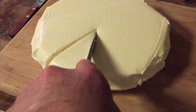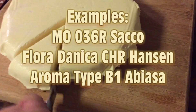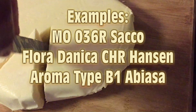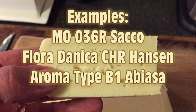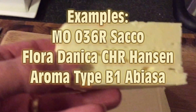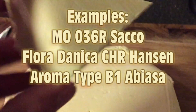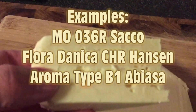Some examples of aromatic mesophilic culture products are MO36R by Sacco, Floridanica by CHR Hansen, Aromatype B1 by Abiasa, and Mad Millie also make a version of aromatic mesophilic culture. And that's a lovely Havarti I'm showing there.